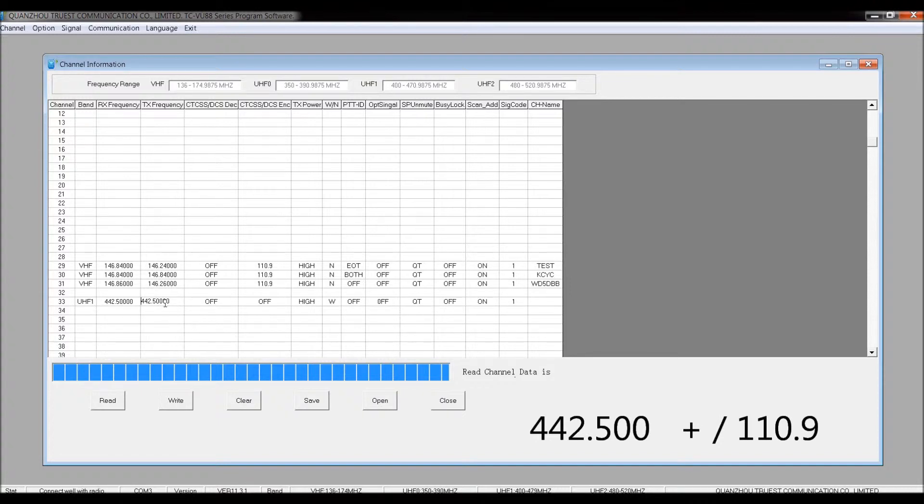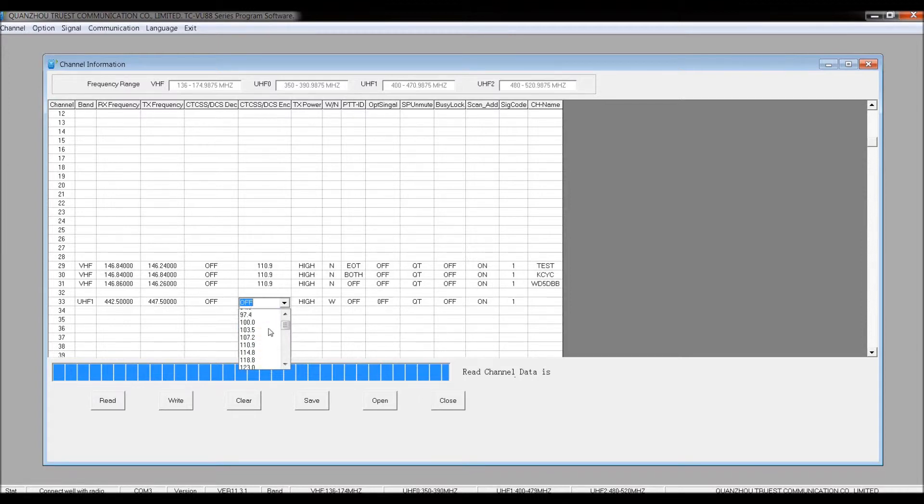It automatically fills in the transmit frequency the same as the receive frequency, and you do need to change this. This repeater is plus offset, so we add 5 MHz, making the transmit frequency 447.500. The PL tone on this one is 110.9 — here are all your PL tones listed. You also have DCS encoding options further down. So I'm going to pick 110.9.